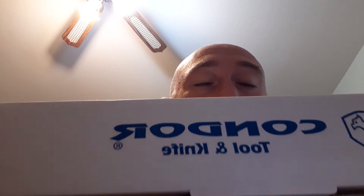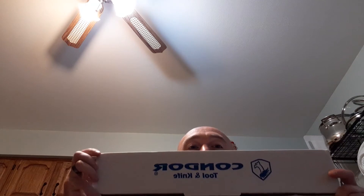I haven't done a video on a knife in a while, so I figured I'd do an unboxing and first impression of a Condor Tool and Knife Hudson Bay. I have no idea why, but I've wanted this knife for a while — looked at it a bunch, thought about buying it a bunch, and I never really did because I have no real need for it.